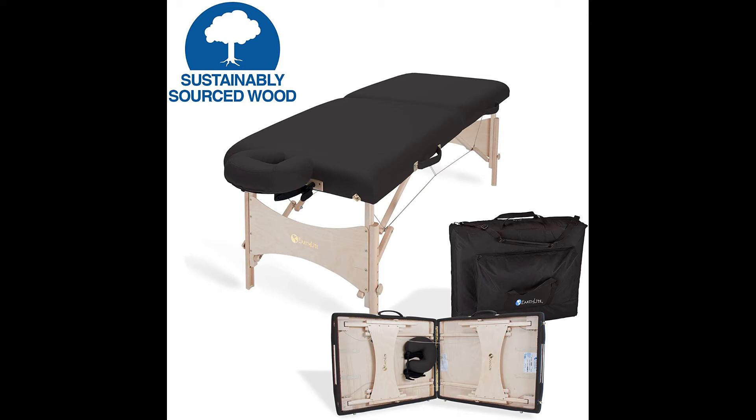The EarthLite Harmony DX is a full-sized portable table great for beginners and professionals alike. It's one of the most comfortable tables on the market, offering 2.5 inches of dual layer cushioning and is covered with nature soft fabric.